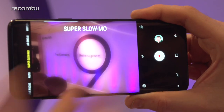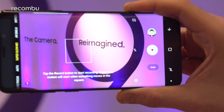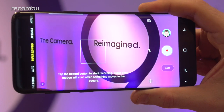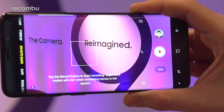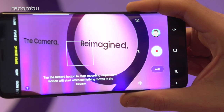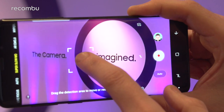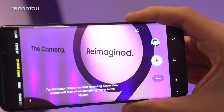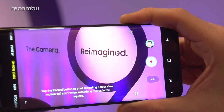One of the new features is the super slow motion mode, which shoots at up to 960 frames per second for small snippets within your otherwise 30fps HD footage — it shoots at 720p. Unlike Sony's version, you can move a little box to your subject and when it detects any kind of action in that area, it will automatically start filming.